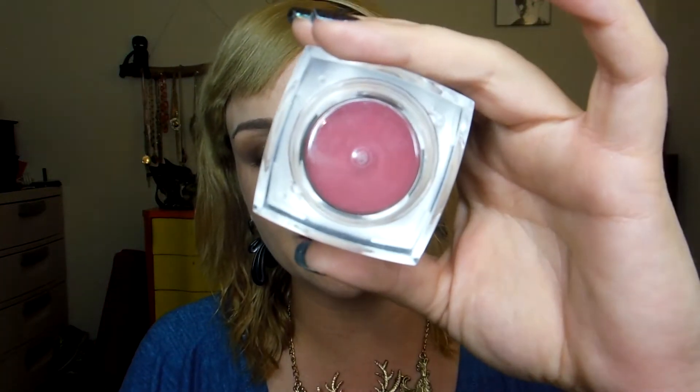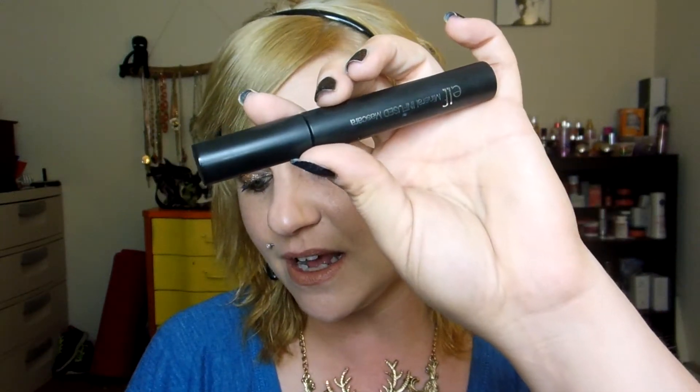I also have here a blush by e.l.f. — this is a cream blush from the Studio Line in Vixen, which is just a beautiful, very sexy, warm flush to the cheeks. Other than that, I'm using a ColourPop highlighter — a Super Shock Cheek in Wisp, which is super pretty. An Urban Decay liner in Twice Baked. The e.l.f. Mineral Eyeshadow Primer, of course. The e.l.f. Mineral Infused Mascara. For the other eyeliner, it is the Lancôme Le Crayon Coal in Black Coffee. And then I am using the MAC Fluid Line in Dip Down, which is a very deep brown.